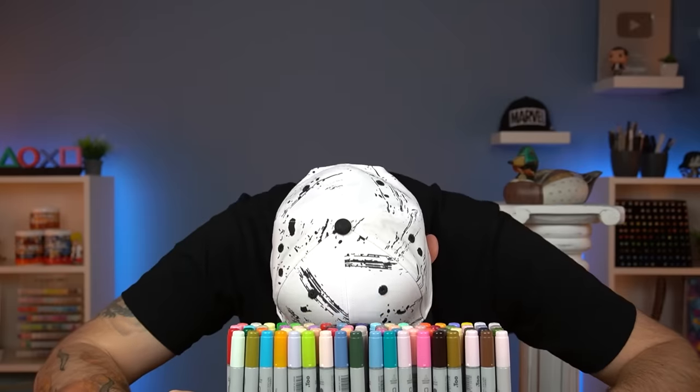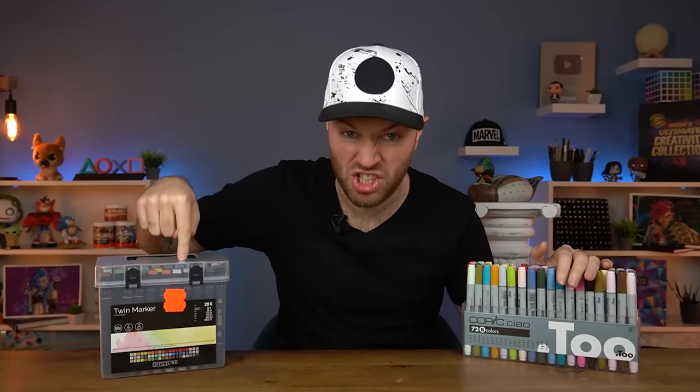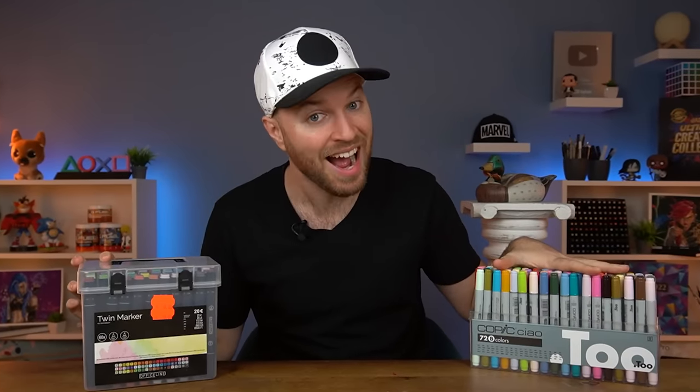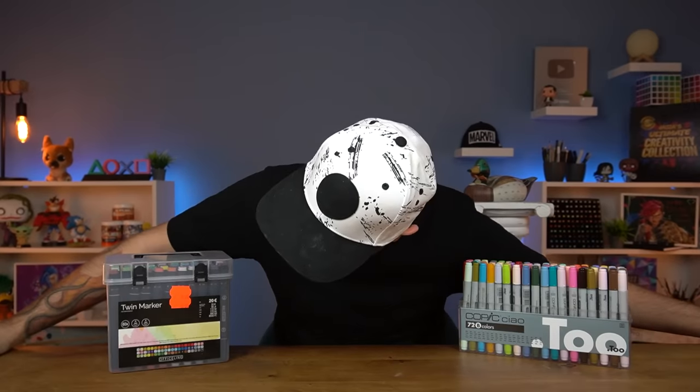You could get the standard version, the Copic Sketch — the normal marker with the usual amount of ink — for around $500. That is so expensive. Now this video is going to be something. I don't know what to expect from this cheap collection of markers. Maybe they'll impress me. They are after all going up against the B set of Copic, the cheaper alternatives. But I don't expect much. Let's see how it goes.